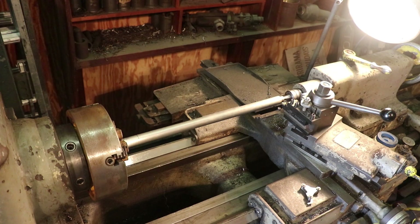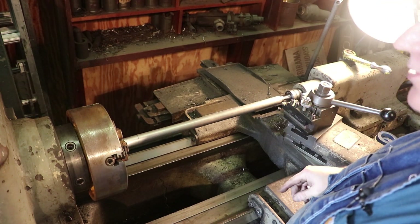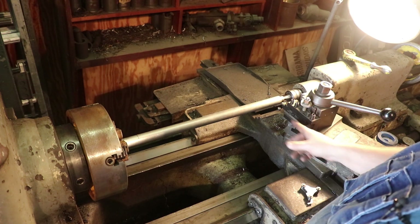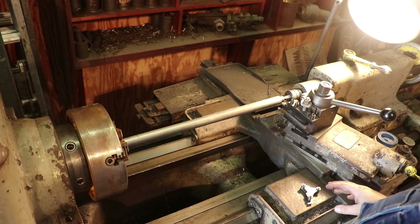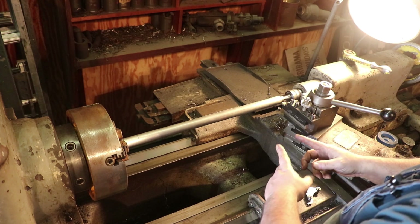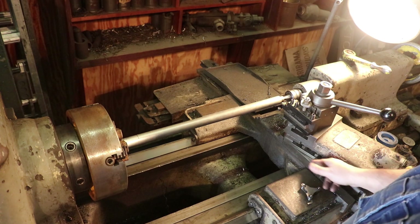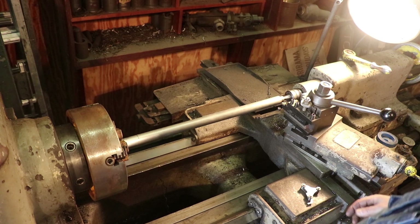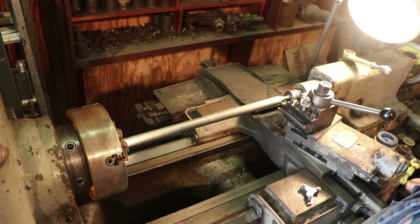We're ready to start threading. We've got our insert in here — this is good for eight threads per inch Acme thread. It's a specific insert. Unlike 60-degree threads, you have to have the right profile for each thread pitch when you're doing Acme. Acme threads are on a 29-degree angle instead of 60 degrees, so we've got the compound set to 14 and a half degrees, rather than the 30 degrees we'd normally use — half of your included angle.